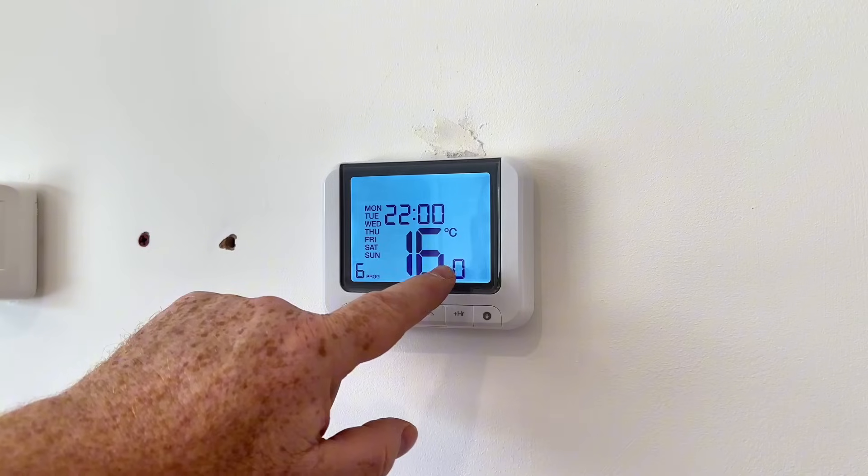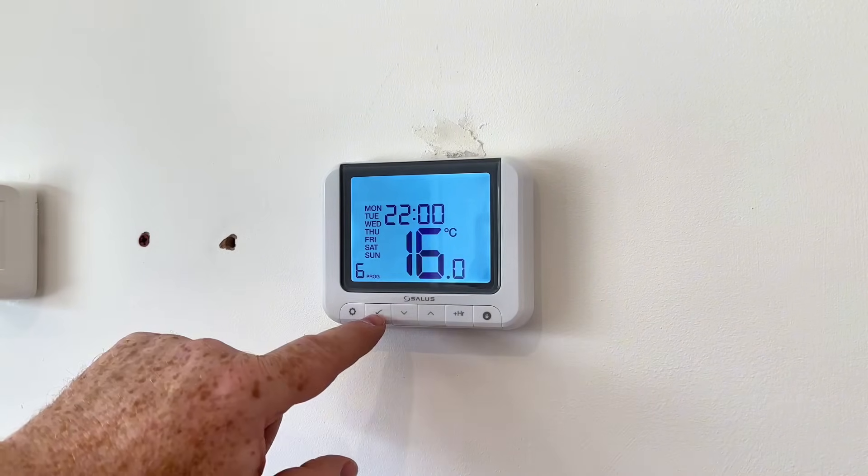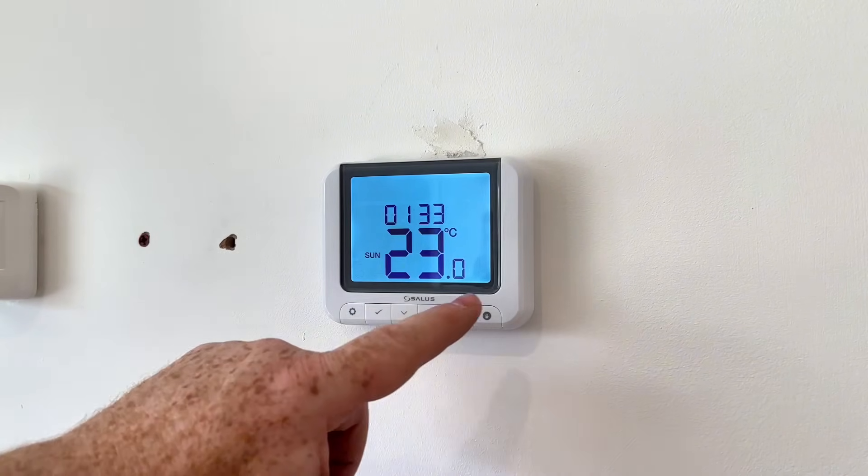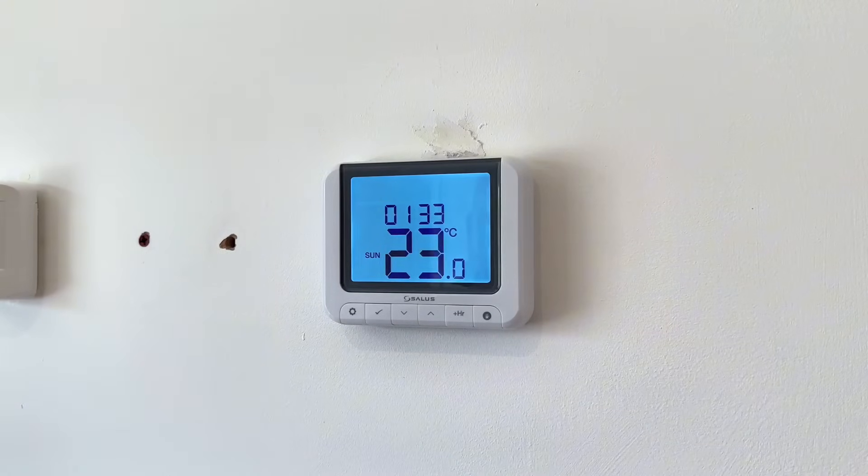If it goes below 16 degrees it'll still come back on — this is the thing that confuses people sometimes, and that's just the setback explained. I hope you found this video of some use. If you do have any questions with a Salus thermostat or any Salus products please put some comments below and I'll try my best to do another video on that to help you. Thanks for watching.